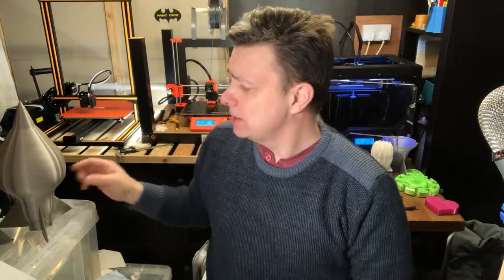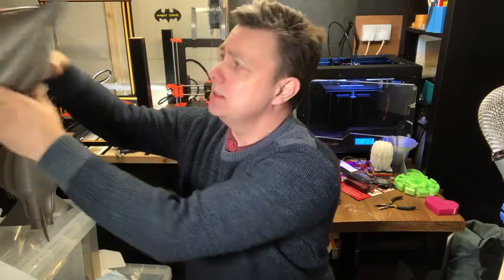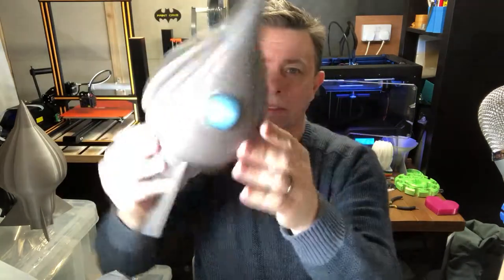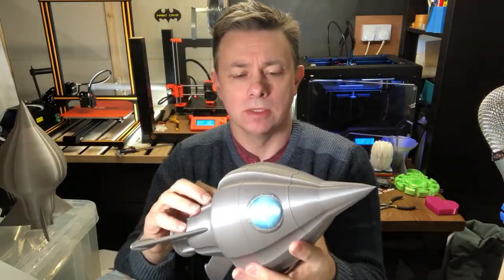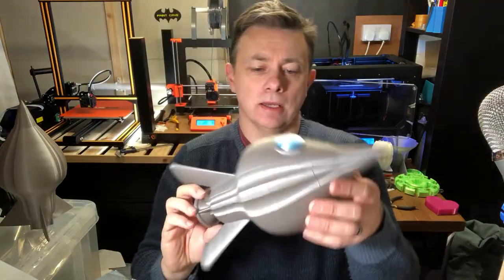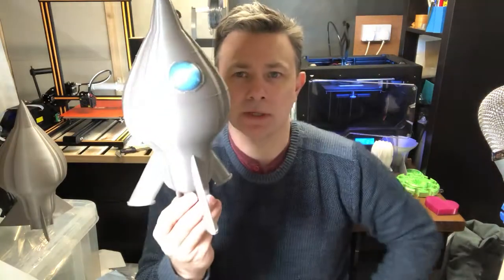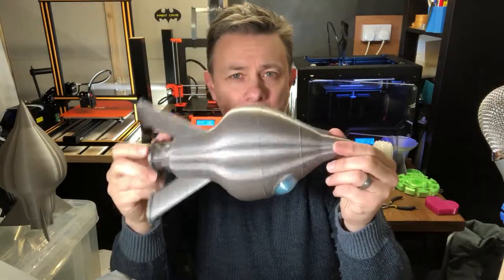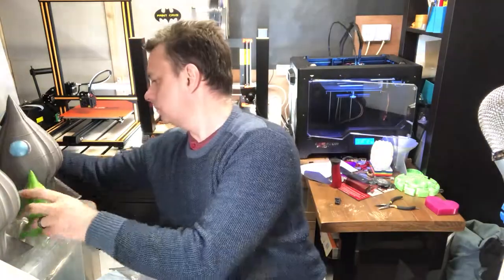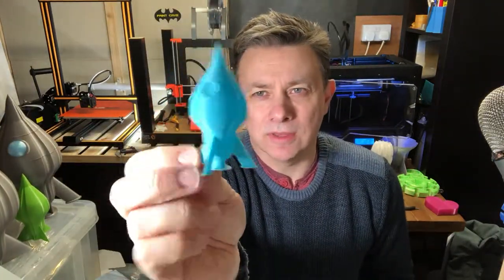Hi guys, I'm Ian and I want to show you one of my prints. This is the Trevethic-class Starship. This was the initial model in my Galactic British Empire playset, and all the rest of them came from there. I started off thinking I wanted to design a rocket, and that's what I did. This is the actual published release version, and it's fair to say there were quite a few iterations of that.